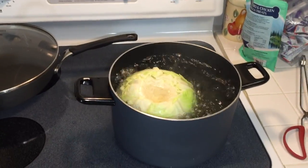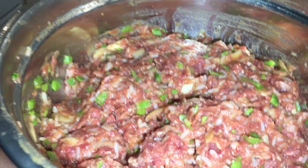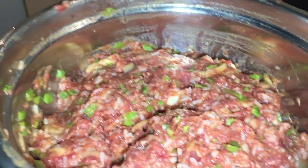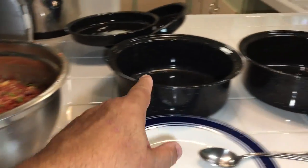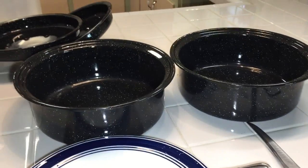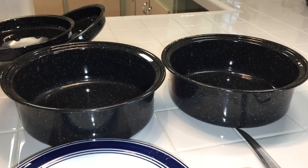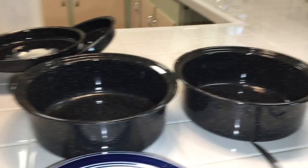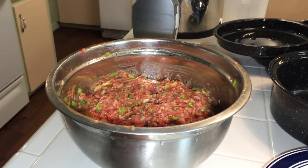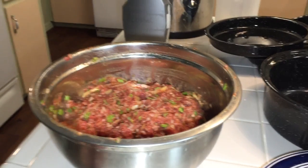I got an awful lot here — doesn't that look good? Man, it smells delicious. I'm probably gonna have more than I can fit in these two pans, and these pans are the only ones that will fit in my solar oven. So I may have a little extra and I'll just pop them in the oven here and bake them for about an hour or so.